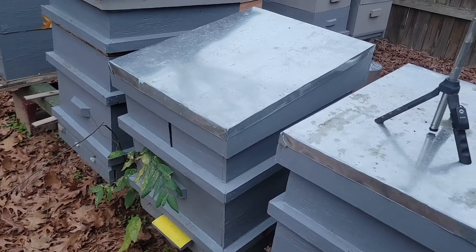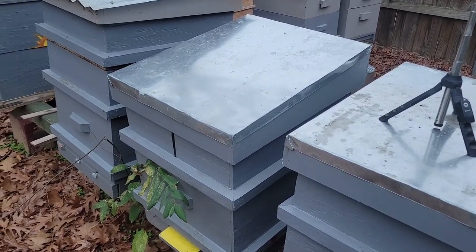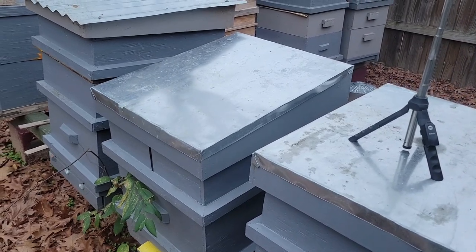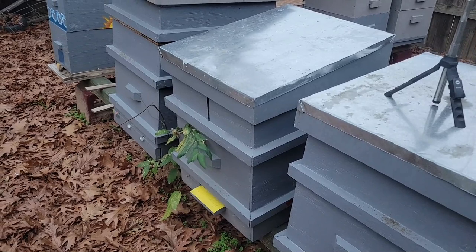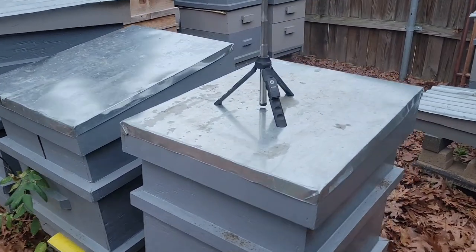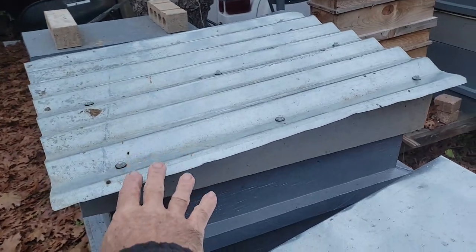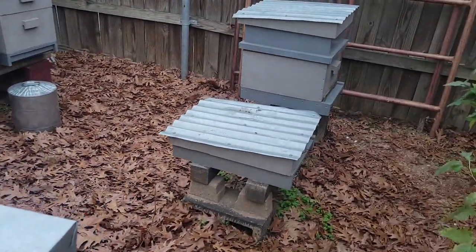All my outer covers are insulated. There's a three-quarter inch piece of polyisocyanurate foam built into there, and there's also additional space above that — probably on average about an inch or so — filled with fiberglass batt insulation. With the plywood, I think I've probably got about an R7 on my tops. These others have a retrofit but I think they have at least an R5 built in.